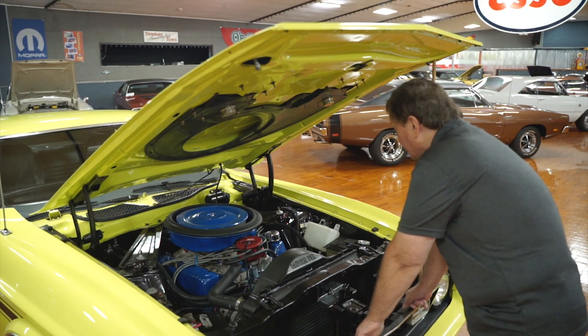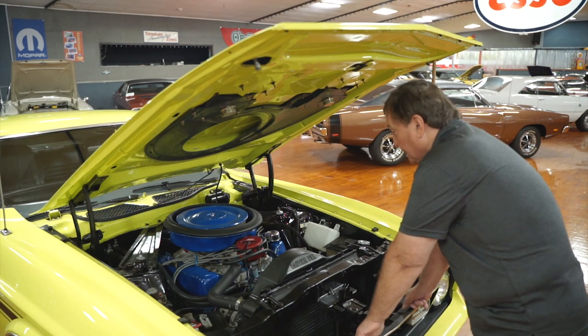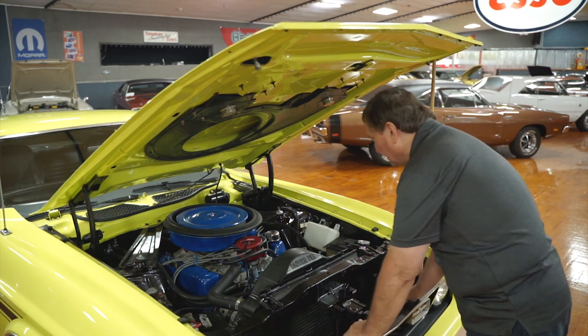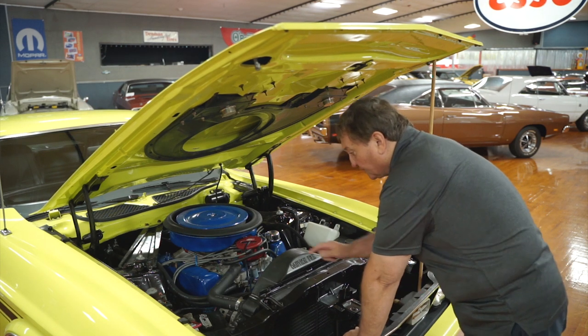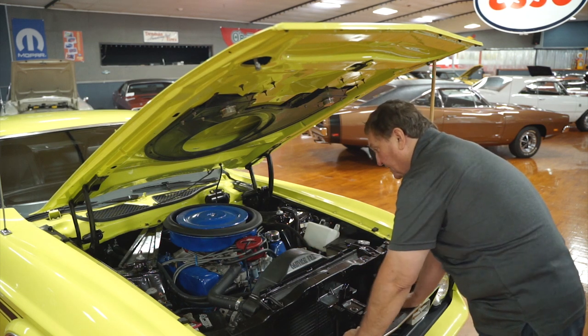It has a set of cast iron high-flow Ford exhaust manifolds that would be original equipment for basically a 429 car that would have come in this installation in 1971-72. Power steering and power disc brakes in this vehicle. It has a brand new battery — Donnie just put a new battery in it and a new primary cable for it also.